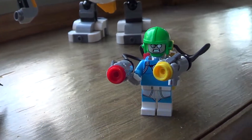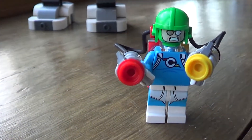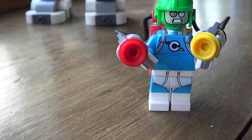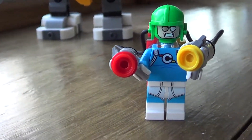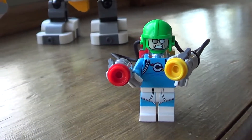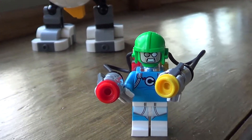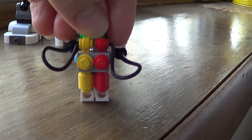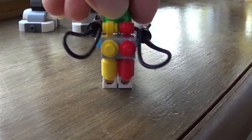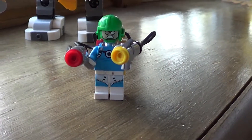My favorite minifig from this set is Condiment King. He is just a great minifigure — great prints on his torso and on his legs. He's got the underwear on the outside of his pants, or at least that's what it looks like. He has that great green helmet, and of course the two condiment dispensers, which are hooked up to two tanks on his back that are squirting out mustard and ketchup. Condiment King is just a great minifigure.